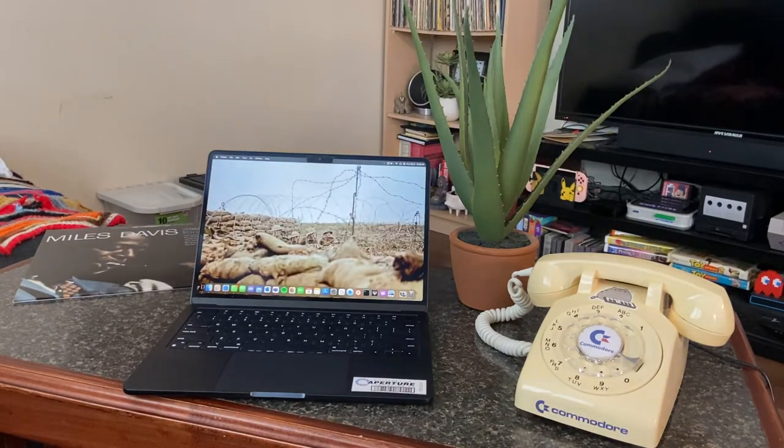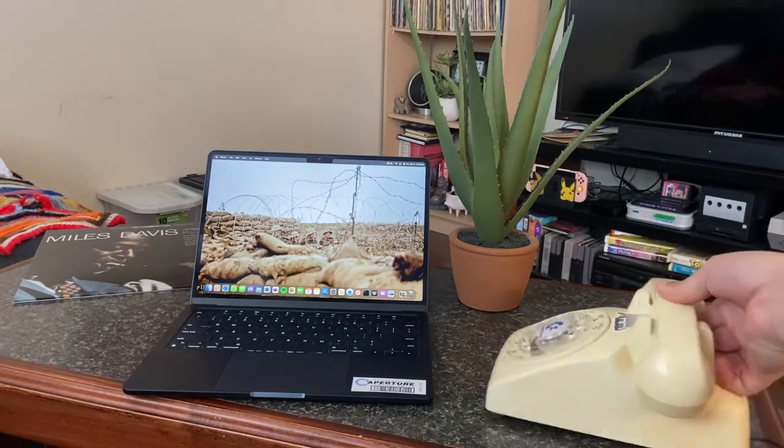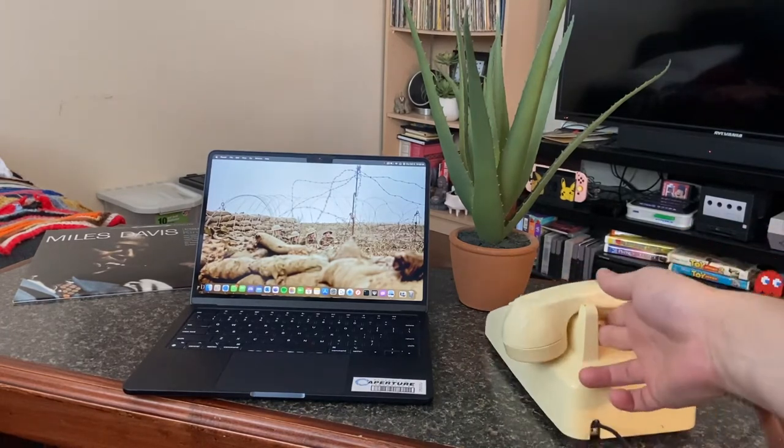For this demonstration I have it connected to my laptop since I have my phone recording. My wife is going to call me on WhatsApp and then we'll see it ring. The phone itself is powered off a 12 volt 2 amp power supply and everything is contained within the unit.